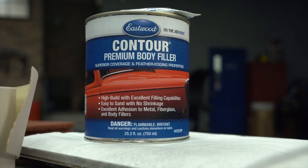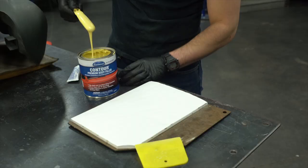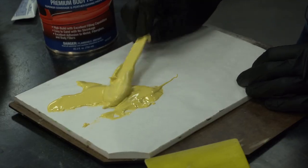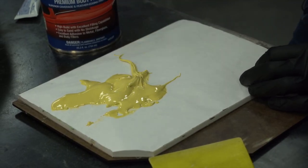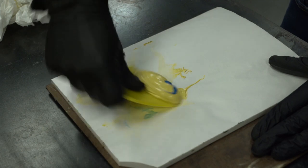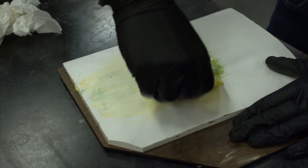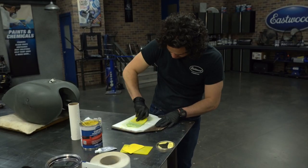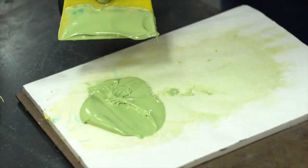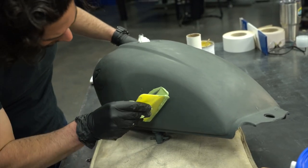So now we can move on to the fun stuff — well, some of you might find it fun. I find it fun; I like body work. I don't do a lot of it, maybe that's why I like it. Today we're working with Contour Premium Body Filler. I really like this stuff — it's easy to work with and very forgiving for beginners. To mix it: you put in your hardener and then you fold your body filler and hardener together. This is going to help eliminate any air bubbles. You kind of have to work quick — you don't want it to harden while you're still applying it. So mix it as fast as you can, make sure there are no air bubbles, and get it on your tank. You'll know when it's mixed: it goes from yellow and blue together — which obviously makes green — and once it's a solid, even green color throughout, you know it's ready to go.